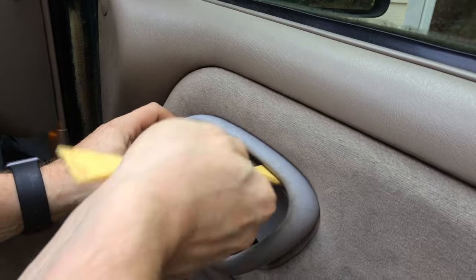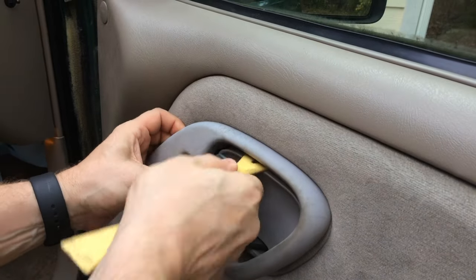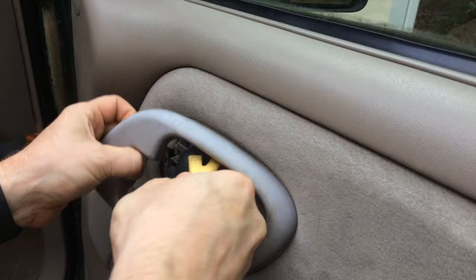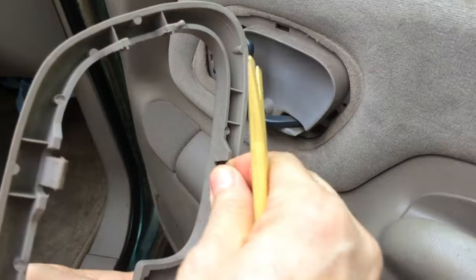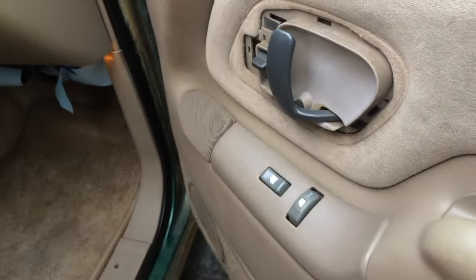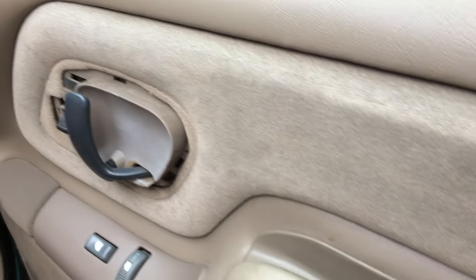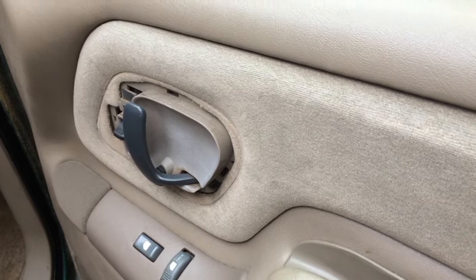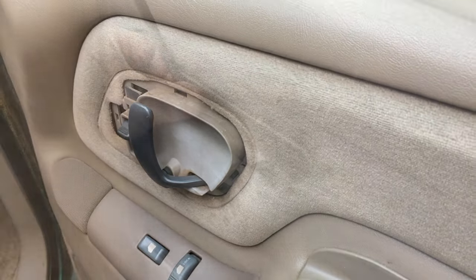You just got to be patient when you get old parts like this - you just don't want to yank it off. You can see there's a clip here, there's a clip here, there's a clip here. We didn't break anything. So a couple of screws here and then we should be able to remove this. I seem to have misplaced my Phillips screwdriver, so let me grab that and we'll continue.